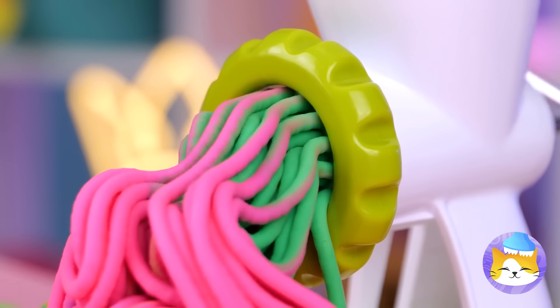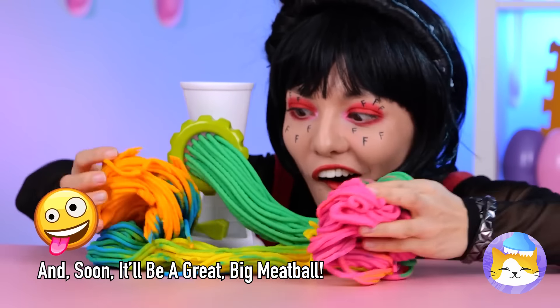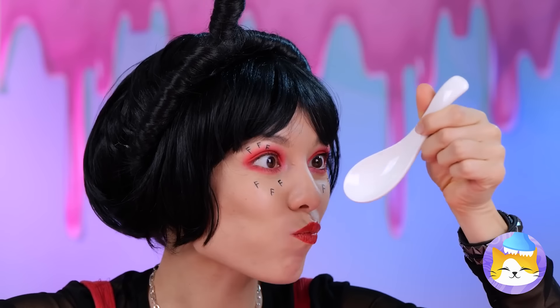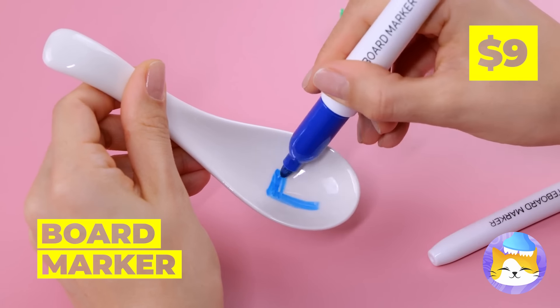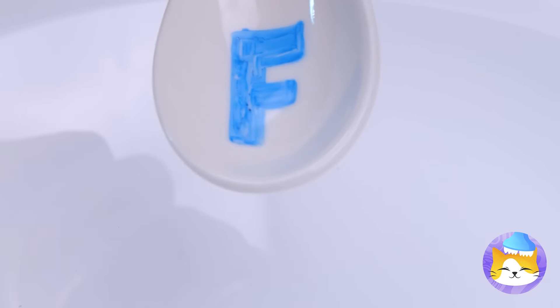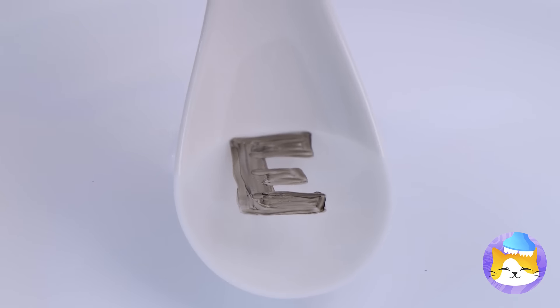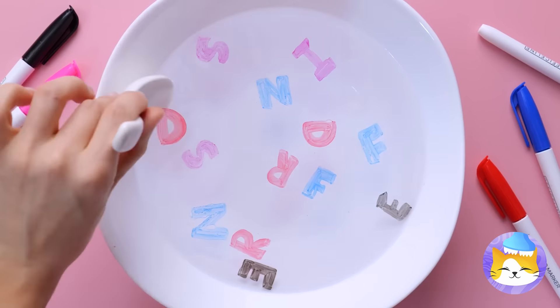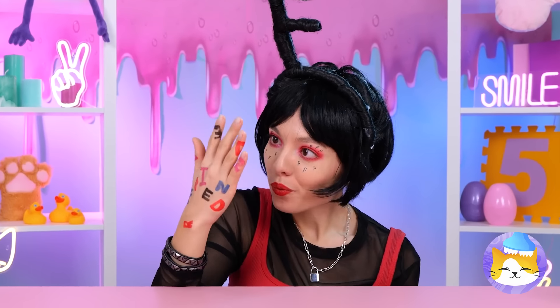Whatever it used to be, it's spaghetti now. When you're done with that spoon, take a dry erase marker, draw on your favorite letter and add water. Pretty soon it's going to look like alphabet soup. Temp tattoos have never been easier.